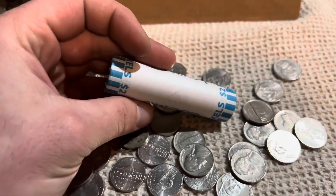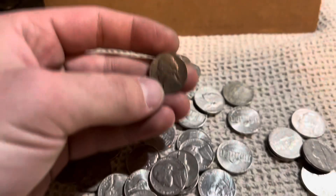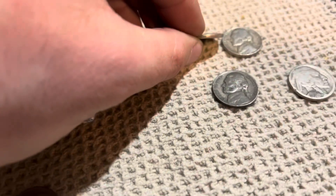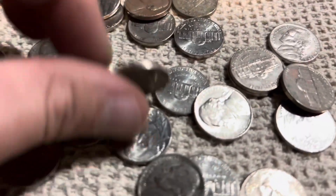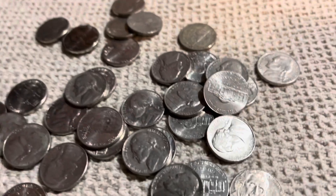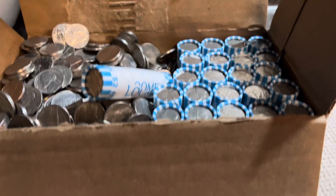A couple rolls later, here is another 1948 plain, so we'll put that one with our other 48 plain. This one is a 59, and that's going to be it. We're just over the halfway point.